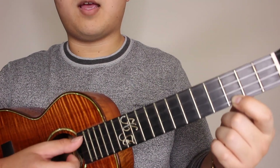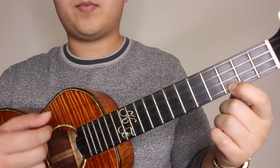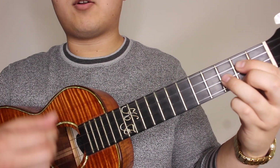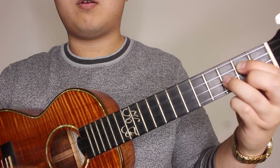So we'll start off with the C and go — two, three, four. Now we're going to switch to our G major. Same thing, down, up strum, four times — one, two, three, four.